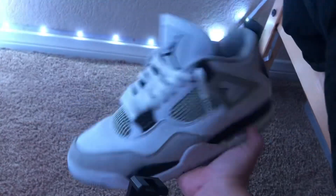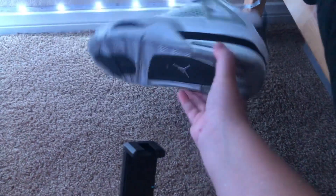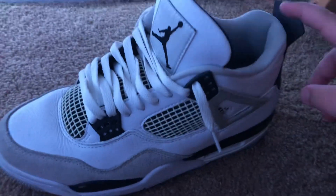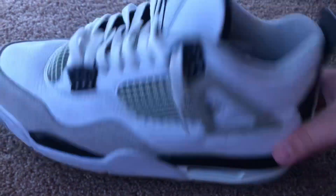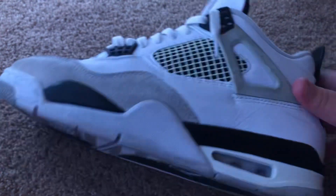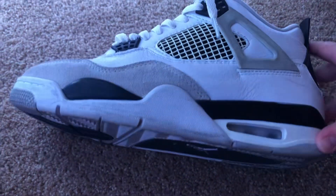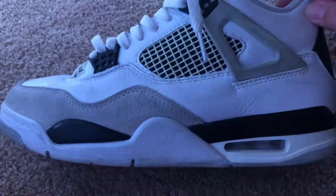They're inside but it looks better this way. So if you guys like this video, subscribe. This is the video on how to loose lace the Jordan 4 — the Jordan 4 Military Black. If you like this video, go watch my shorts, go sub to Go To Kicks, go sub to Cuse Kicks.